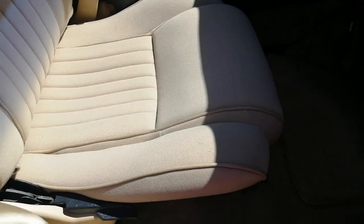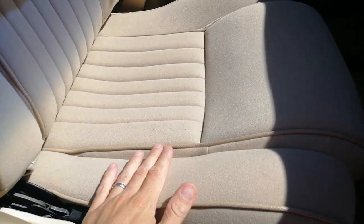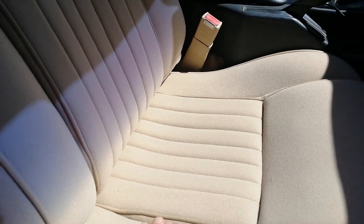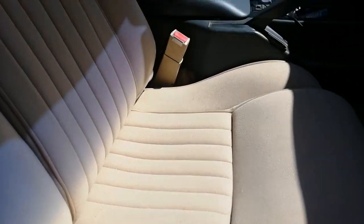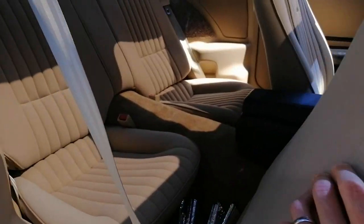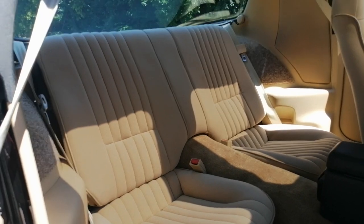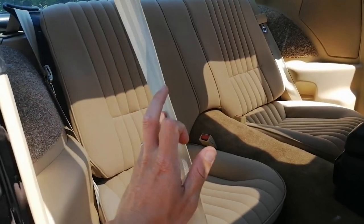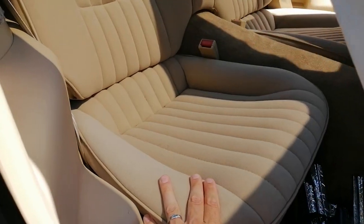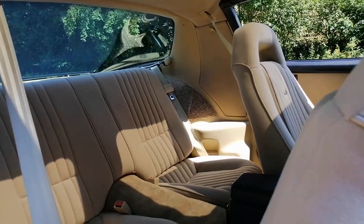Then he basically works his way up with the foam and the cloth and everything. I got a custom upholstery done from the ground up — he re-upholstered and put some new foam in the center section where people had been sitting for the last 30 years. He did the back as well, but the back is basically just a factory style re-upholstering. He didn't have to do much with the foam inside because no one really sits in the back, so that was still in really good shape.